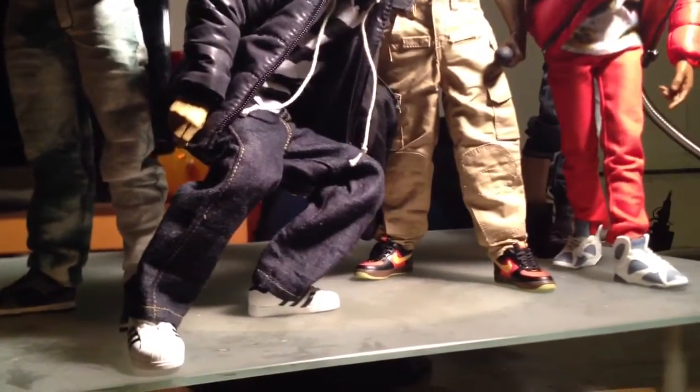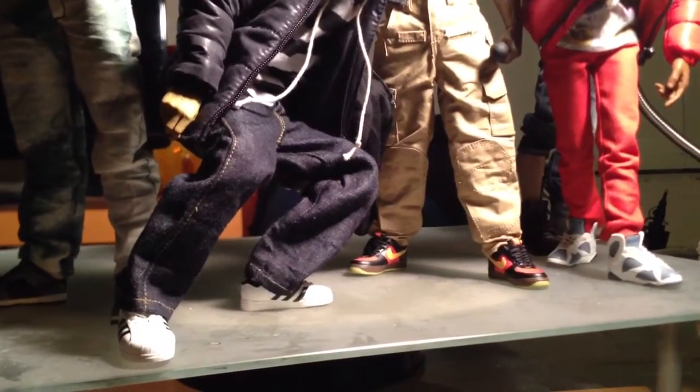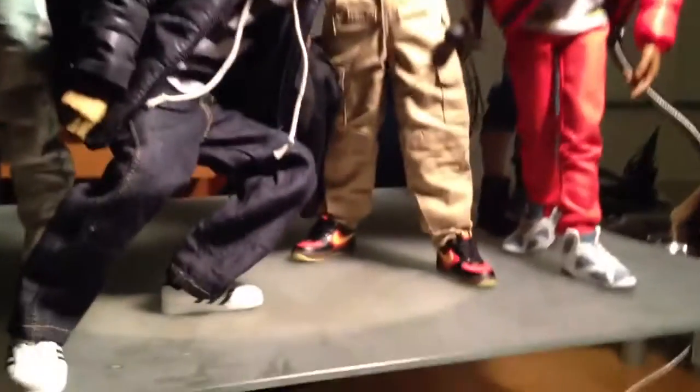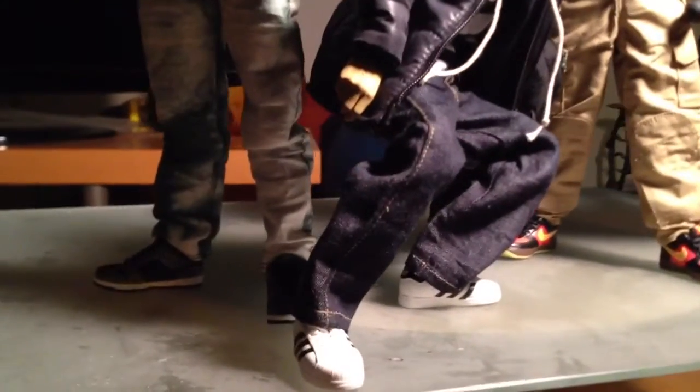These sneakers that you see on these figures are still in style to this day. I would rock them — I'm about to be 40 years old and I still would rock these things, and they've been out since I was a kid. This is my urban style 1:6 figures. I did a re-change around on the 50 Cent figure, the custom 50 Cent I was doing.